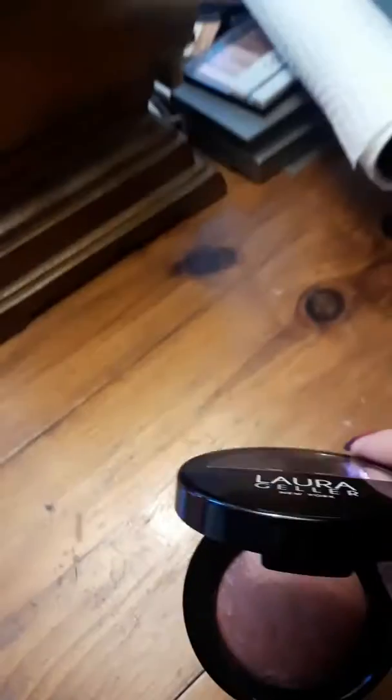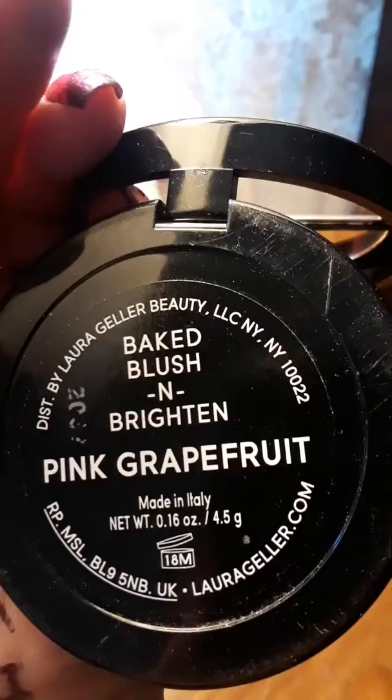Hello! In this video I'm discussing Laura Geller Baked Blush and Brightening in Pink Grapefruit. This blush is made in Italy. First, the packaging — look at this beautiful sleek compact. The lid has a mirror at the top and a clear plastic window on the bottom.